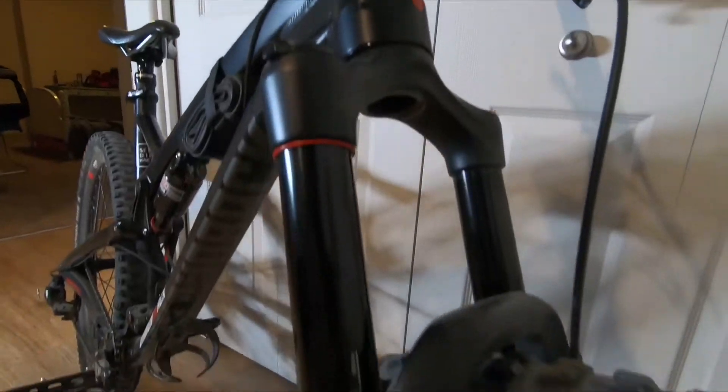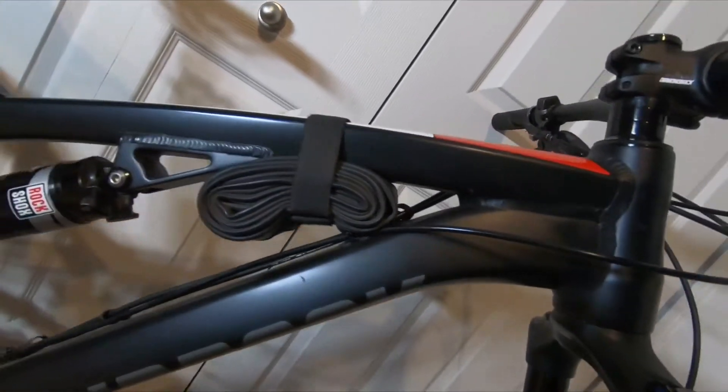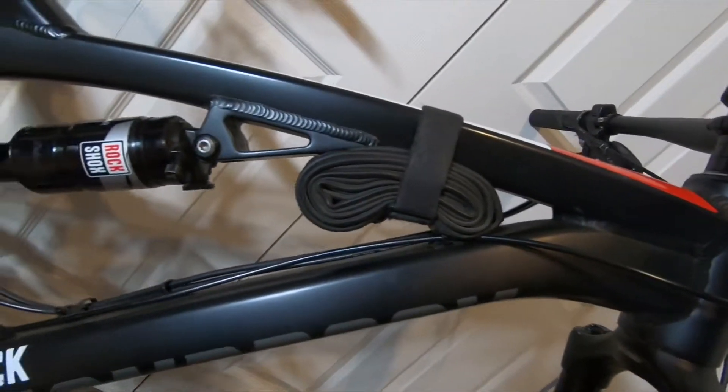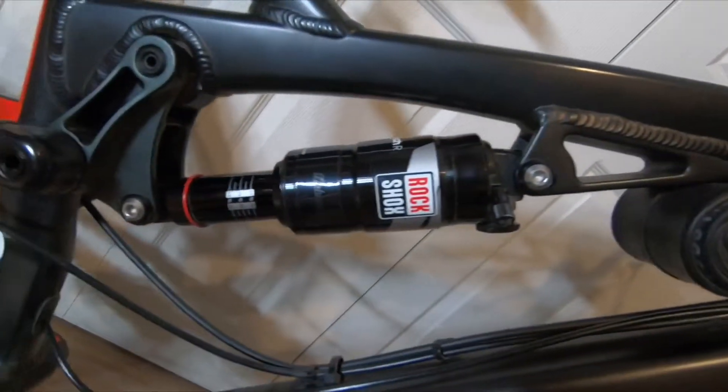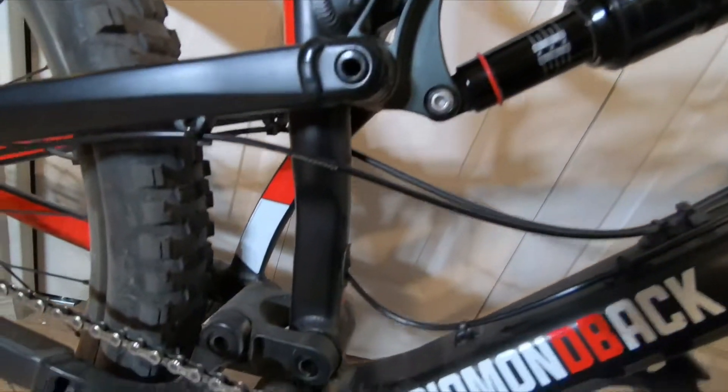Here is the Diamondback Release 1, 2017 model year. It has a RockShox Yari fork — those Blancher rims are pretty much bulletproof. The fork has been phenomenal, it just doesn't have the Charger damper. It's also a great place to store a spare tube. RockShox Monarch Debonair rear shock.